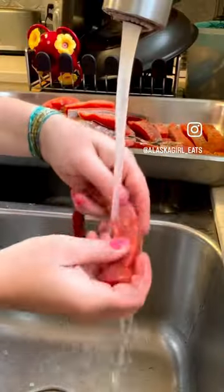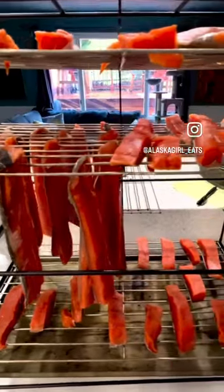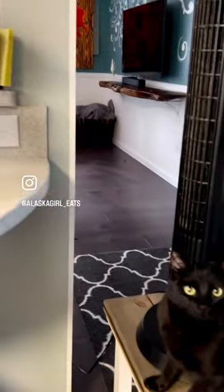Next, I rinse the salmon completely to get all that extra salt off. Lay out to dry for at least four to six hours until it's not tacky to the touch.